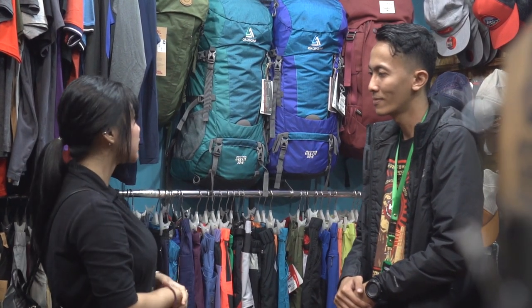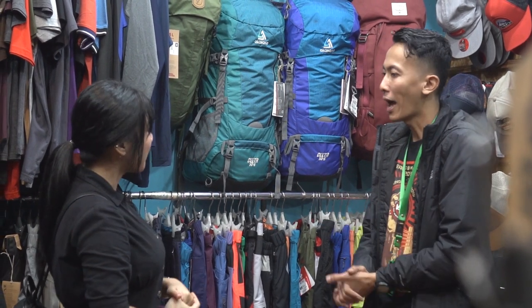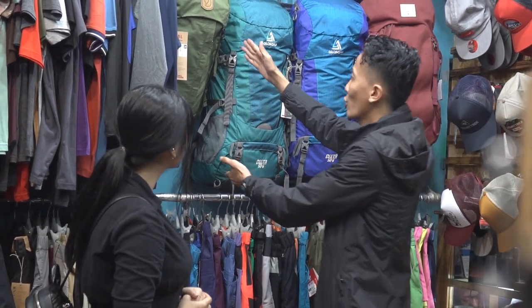Tapi saya bingung nih nggak mau ribet pakai tas gede. Saya maunya yang simple aja gitu, yang kecil sama sepatu. Kira-kira yang cocok buat saya apa ya, boleh rekomen Kak? Ada Kak yang pas buat Kakak yang saya rekomendasikan.